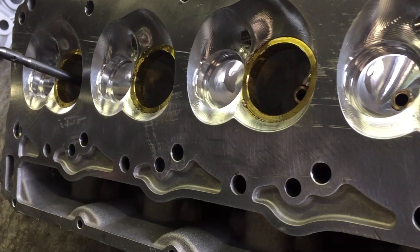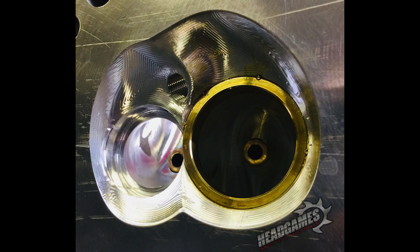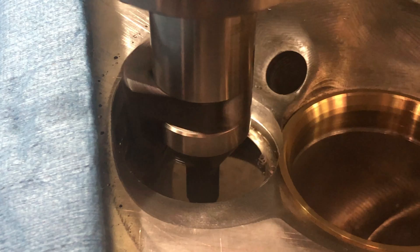Now, the Viper is a unique case. It has interlocking valve seats, so we always install the intake seats first. We do a final cut before we install the exhaust valve seats. This guarantees we have the correct press.